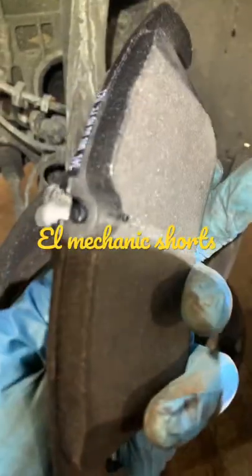Brake pad sensors — just explaining how they work. See that female connector right there? That sensor clips into there like so, and as soon as the pad rubs into that sensor, it tells the car: you need to replace your brakes.